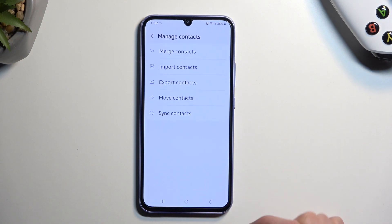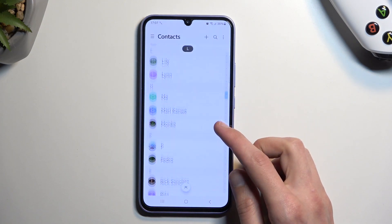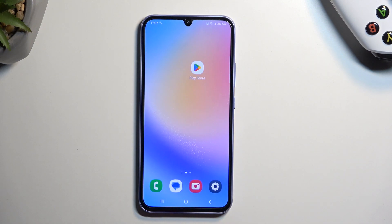I'll show you that it has imported the contacts, and when we go back, you should be able to see all your contacts right in here. If you found this video helpful, don't forget to hit like, subscribe, and thanks for watching.